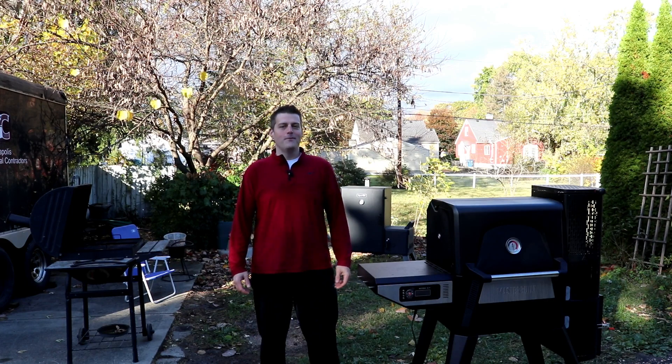Welcome back to Everett BBQ. I'm Joe Everett and today we're going to cook a beer can chicken, put some sticky piggy on it for good measure.